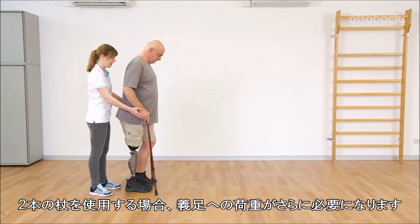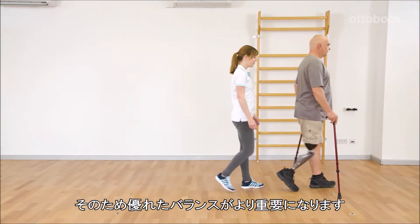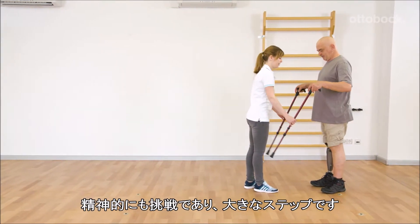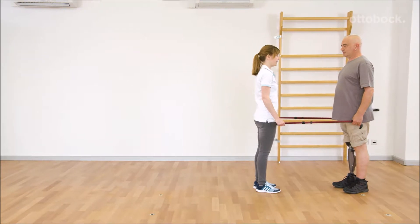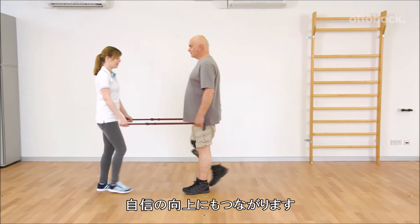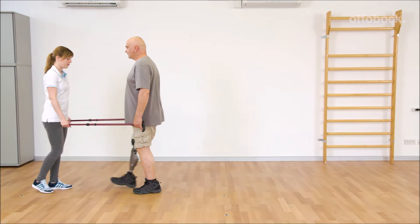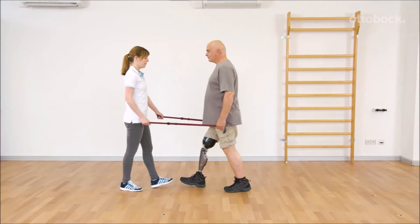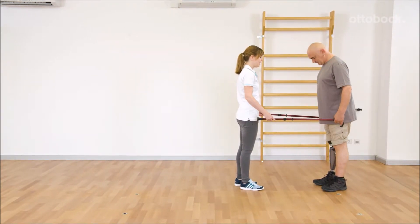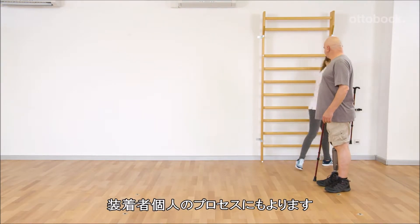When using two canes, the prosthetic side takes more and more load. Therefore, good balance is even more important. Reducing walking aids is a mental challenge and a big step for the individual. Outdoor training should be done with every change of walking aids. This increases self-confidence and is an important step towards independence. The reduction of walking aids takes time and is an individual process.